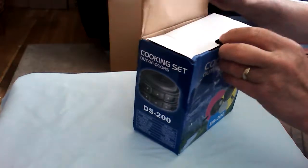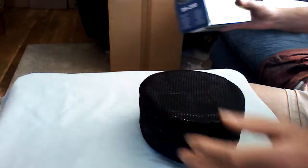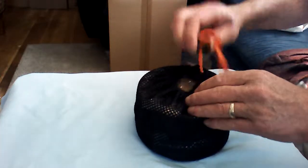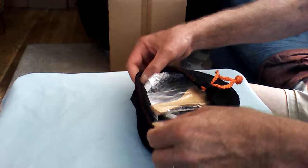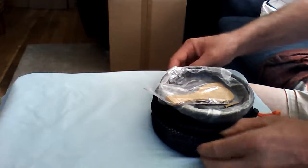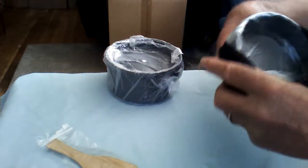Let's open it up. It has another one of those fantastic fishnet style holders, which I really like because you can use these for anything — picking berries, things you need to carry around — other than being used to hold this together. What we have here is your Asian style rice spoon and the bottom bucket or pan.